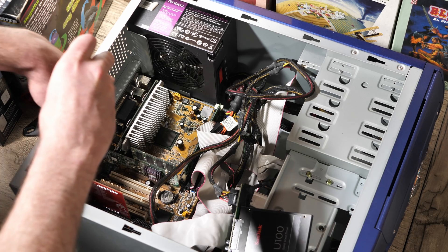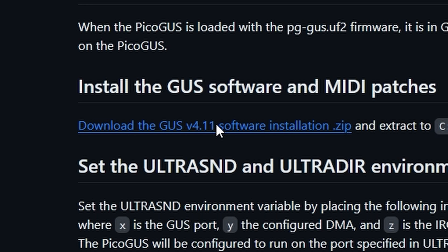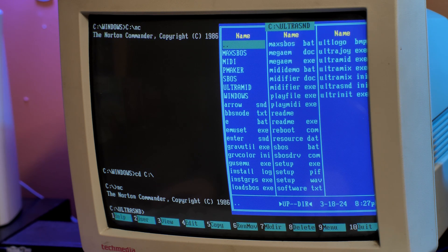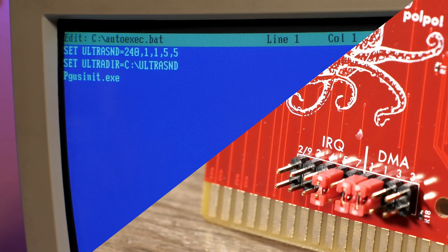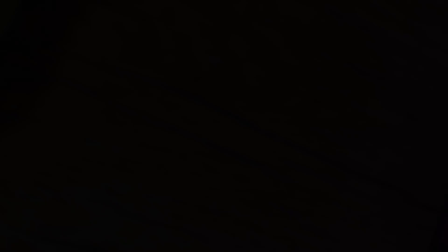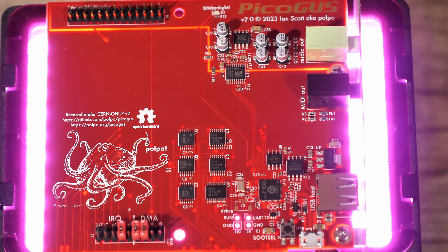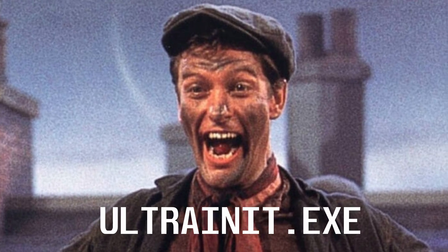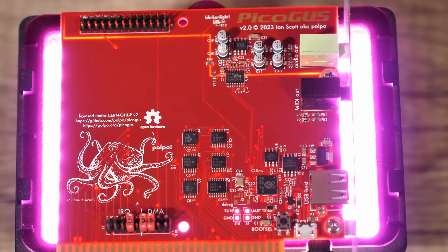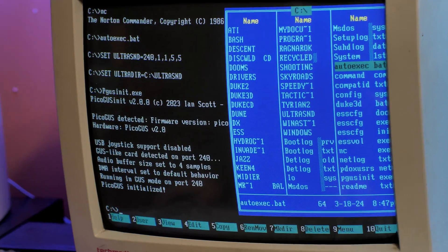To get everything going properly, there are really only a few things you need to do. First, you need to download the Gus software with all the patches and extract everything into the root of your drive in the UltraSND folder. Then you just have to set up your autoexec to correspond to the proper jumper settings you have set on the PCB along with the UltraSND directory. Lastly, much like a real Gravis Ultrasound, you need a piece of software to initialize the card. On a real Gus you would run ULTRAINIT.EXE, which does work on the PicoGus in Gus mode, but for all intents and purposes PGUSINIT.EXE is what you want to use. After this initialization program is run, it should be detected and usable for any supported games or software — and that's pretty much all you need to do to get it working.